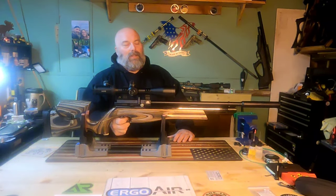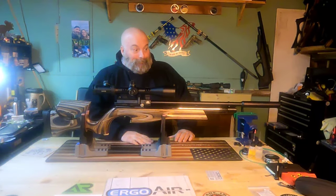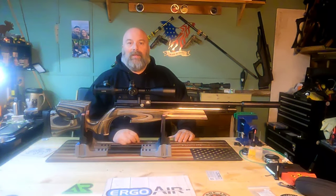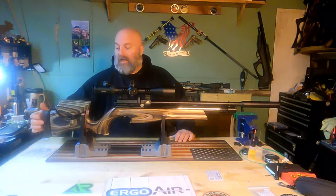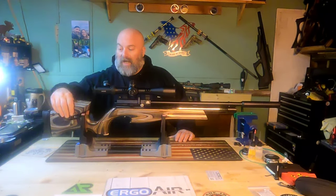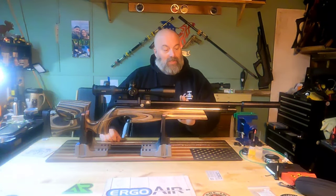The trigger is just — oh my gosh — it is so ridiculously smooth. It really is that good. There's an adjustable cheek rest, an adjustable butt plate that handles length of pull as well as cant and up/down adjustment. The cheek riser does the same. Just an absolute amazing piece of machinery — everything that you would expect from Air Arms.